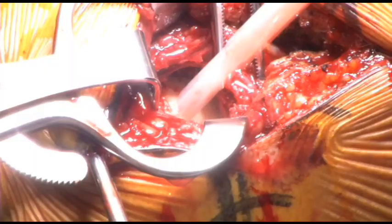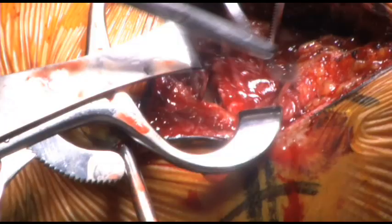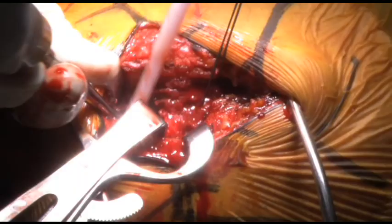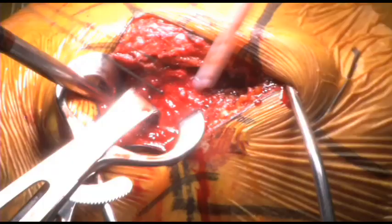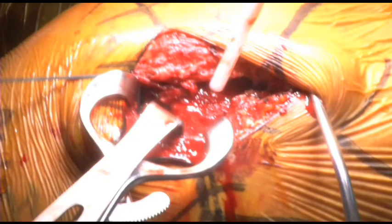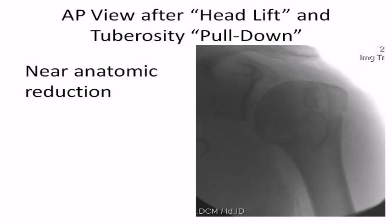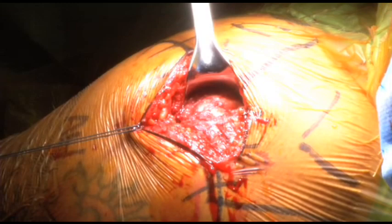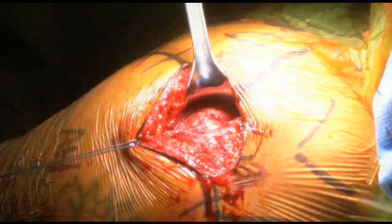The greater tuberosity can now be visualized displaced above the humeral head. A number five Ethibond suture is placed into the supraspinatus insertion to provide traction. A cob elevator is then used to lift the humeral head out of valgus. After the superior humeral head is elevated, the greater tuberosity is pulled lateral to the head and pressed behind it, usually locking both the tuberosity and humeral head in near anatomic position. At this point the reduction is checked fluoroscopically. The rotator cuff is completely intact with no tears. The key is to get the head reduced in the near anatomic position and pushing the tuberosities underneath it to support it.